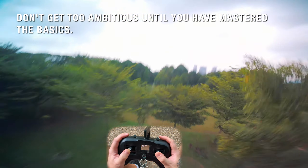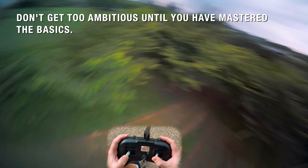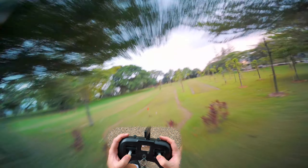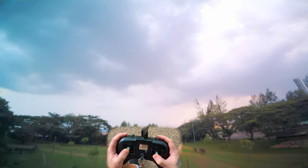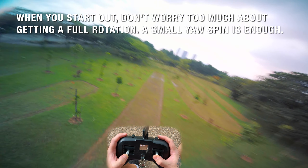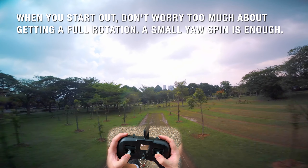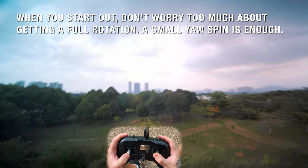You can come through here, go like that, inverted yaw, and then back again — really nice. My battery is starting to die, so I'll just do one more. You don't even have to do a long inverted yaw spin; a 180 for me is good enough.